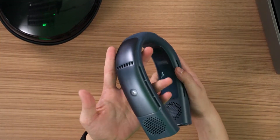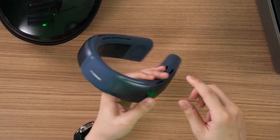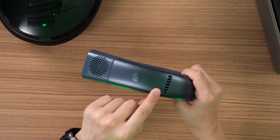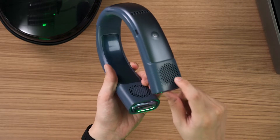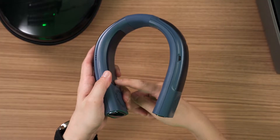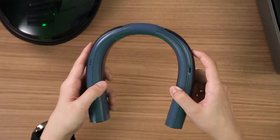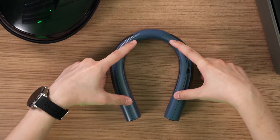The design has changed quite substantially compared to the first generation. We now have one button here and another button here to toggle modes. There's one vent here, another vent here, one fan here, and another fan here, plus a USB Type-C port for charging. One of the biggest improvements is these two larger plates, which are actually the Peltier coolers inside — much bigger than the two tiny plates on the first generation.